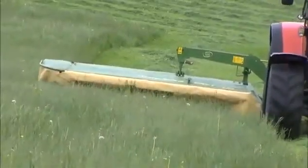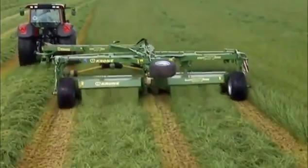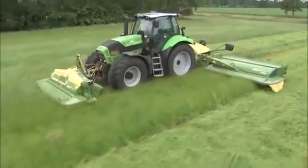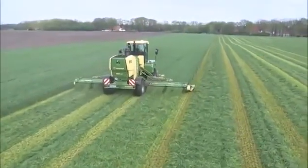The range includes rear-mounted mowers, front-mounted mowers, trailed mowers, mower combinations, and the self-propelled Big M mowers.